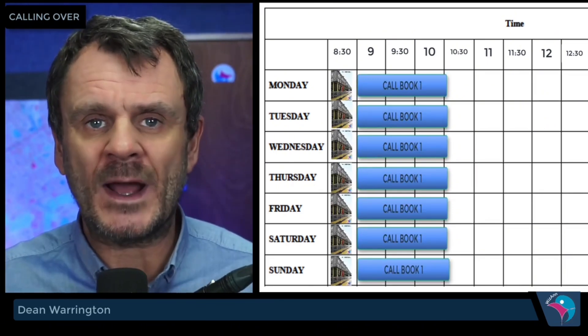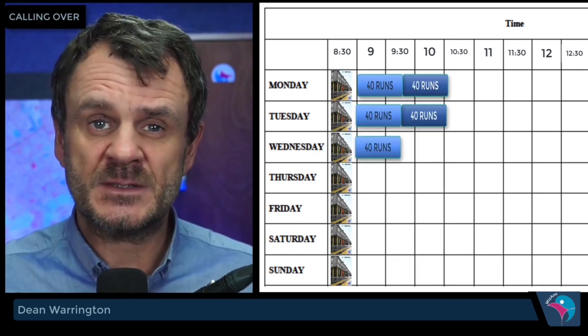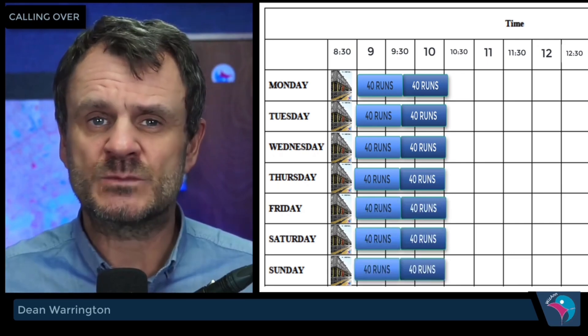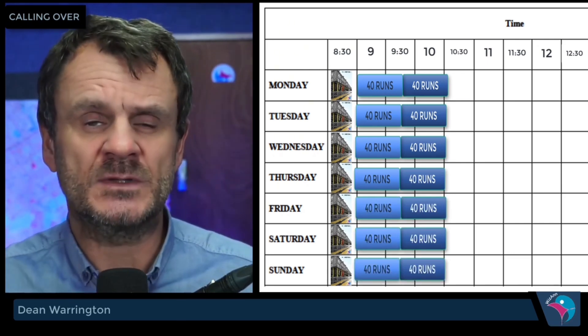So you soon end up with 80 runs to call over. Those 80 runs should take you one hour to call over, broken into two half-hour sessions. For 30 minutes call over, and you should hopefully be able to call 40 runs in that time. Have a small break and then do it again — call another 30 minutes and you should be able to call the other 40 runs.